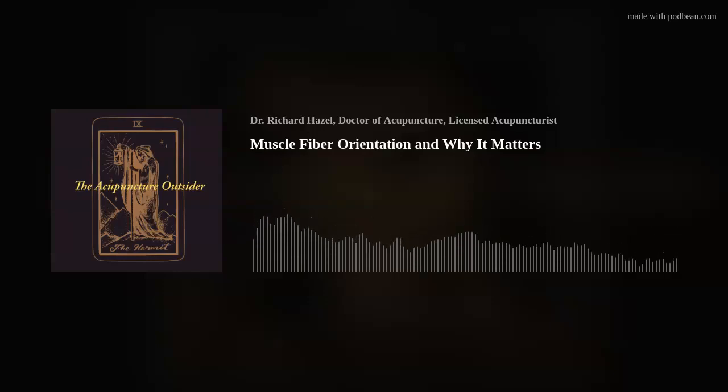Welcome to the Acupuncture Outsider Podcast. My name is Richard Hazel, and in the time it takes for you to commute to or from work, I hope to have shared something of interest about orthopedic acupuncture using motor points, trigger points, myofascial slings, neurofunctional acupuncture, segmental treatments — anything that crosses my mind that seems to be of interest. I hope you'll enjoy it.